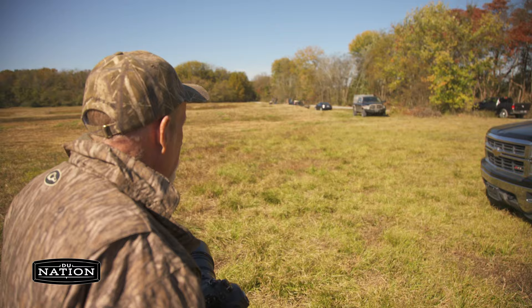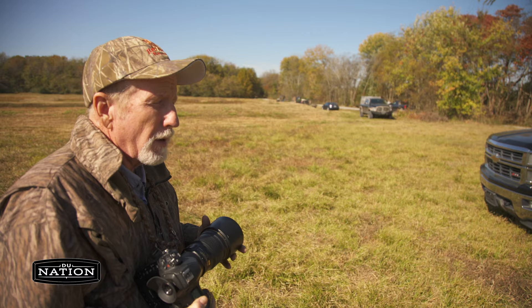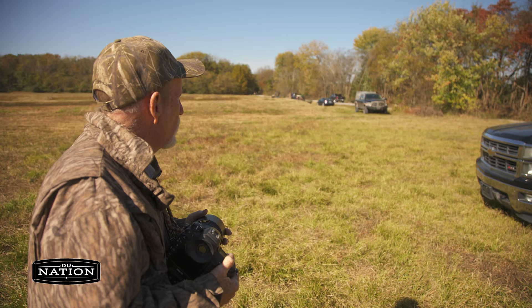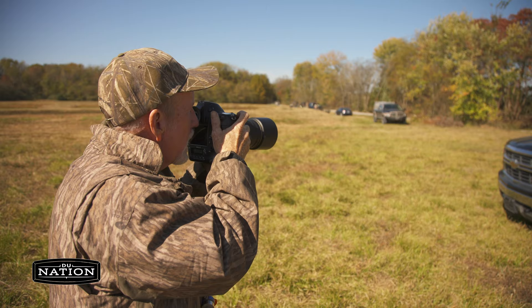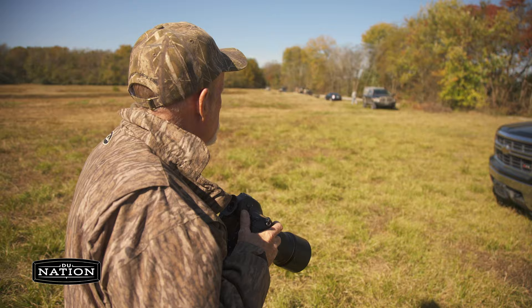Right here, those leaves and the trees are going to be my background, and we're going to put Thor and John about two-thirds of the way towards them. I shoot with manual exposure, so I'm going to meter off the blue sky, dip that, take a test shot of the leaves on the trees. It looks pretty good, so we're going to jump in here and go.